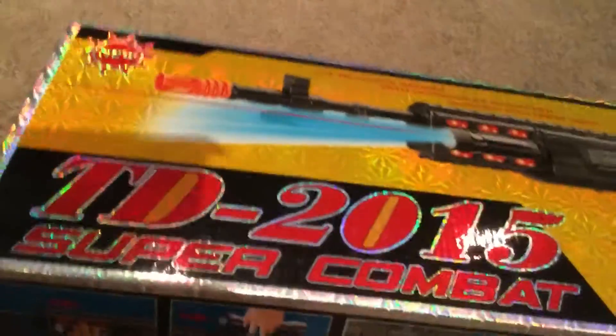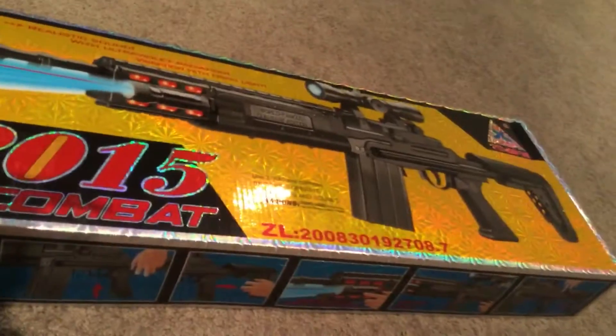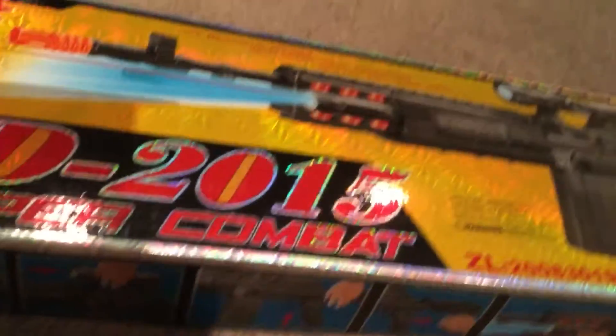It's called the TD 2015 Super Combat. I don't know what gun this represents in real life because I'm not a very good gun person, but I'm sure this represents a gun in real life.